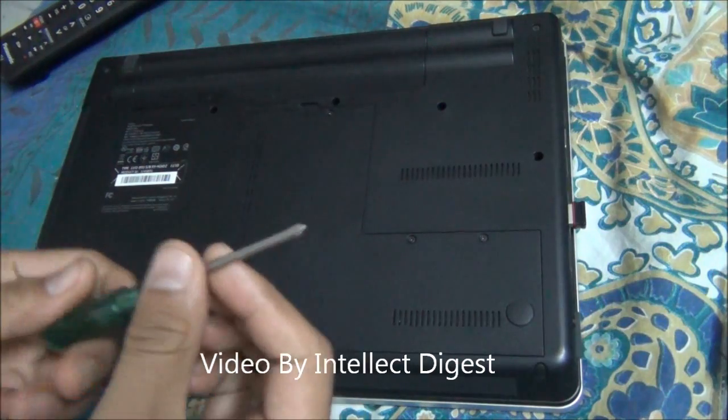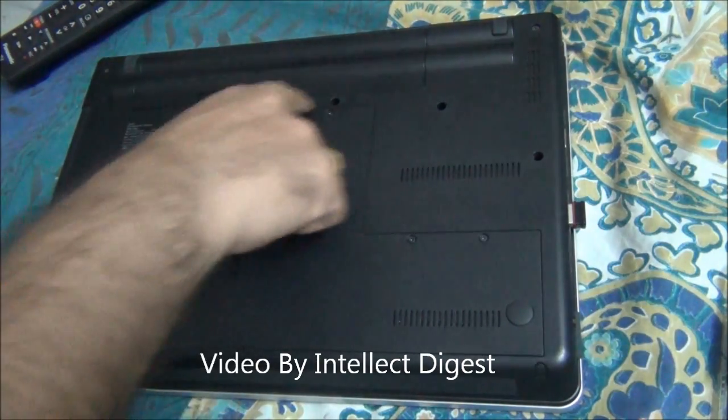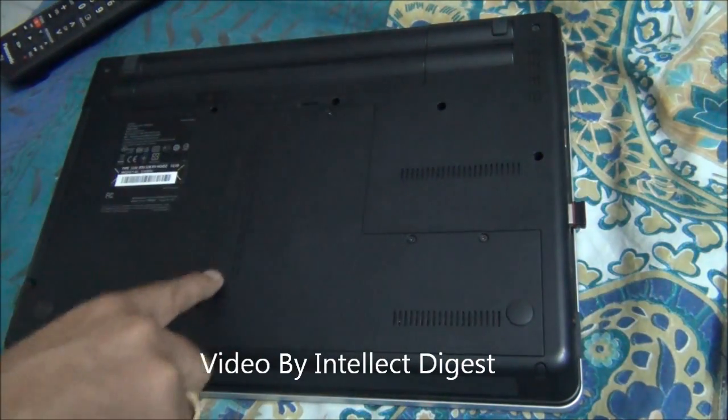Use a Philips screwdriver something like this. There is a panel just at the bottom, like you see here, somewhat in a T-shape. You have to unscrew it from all four screws — one, two, three, and four.